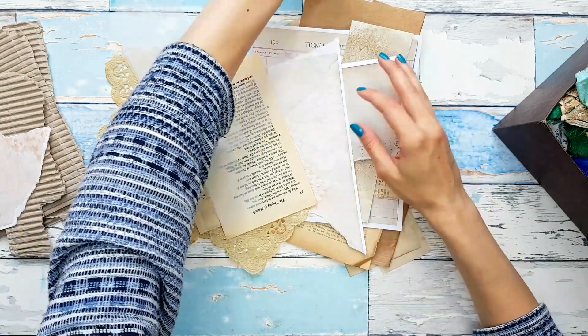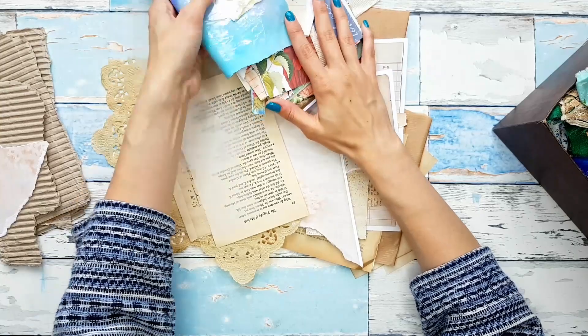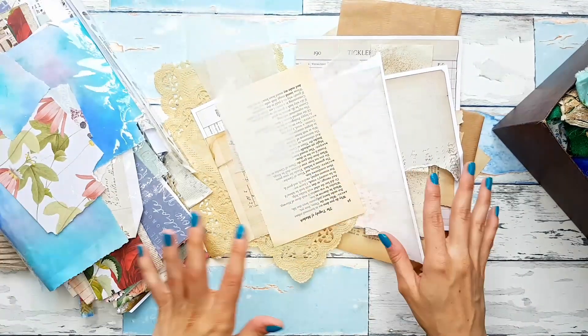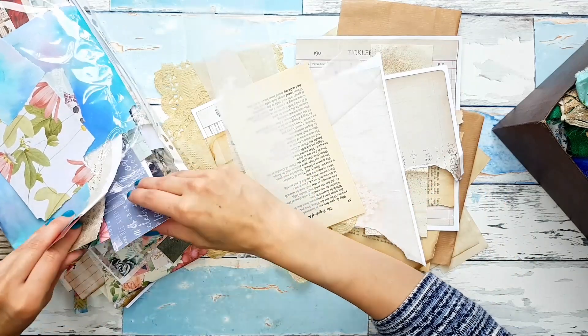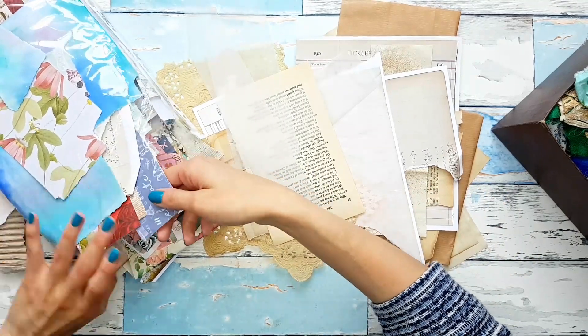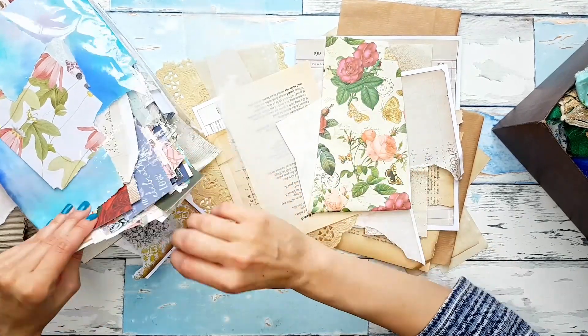So now what I thought would be, we could choose some colorful scraps and we could make like little layers, little layered pieces out of these. I have this pretty wrapping paper.